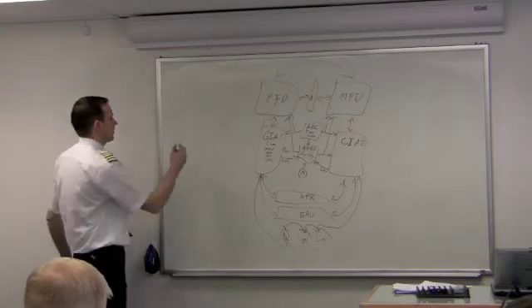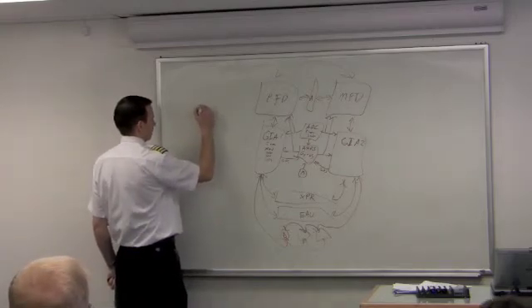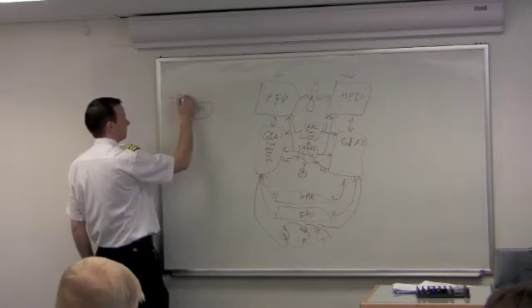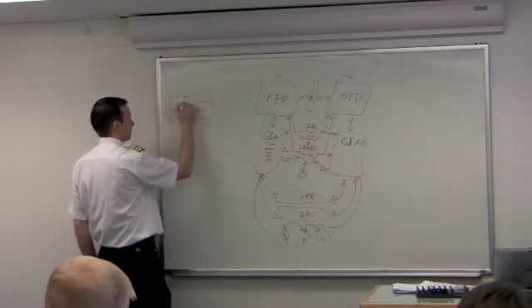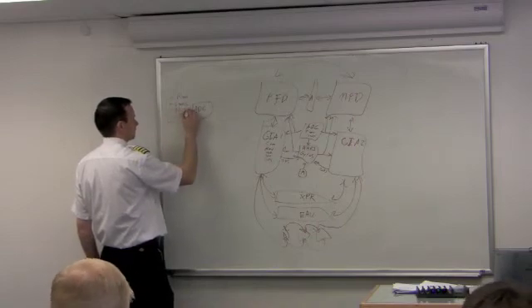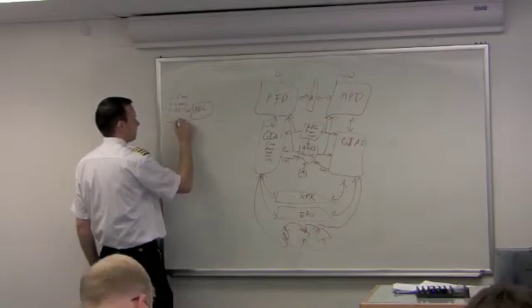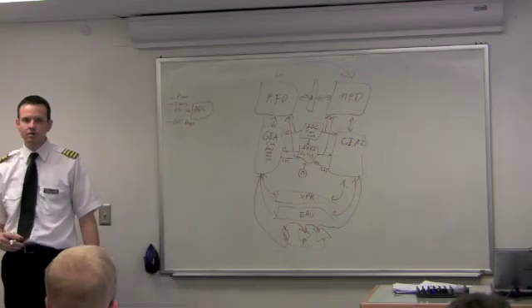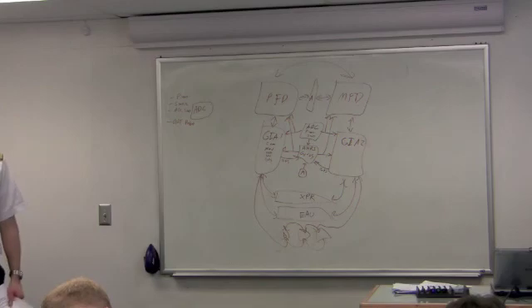Looking at our main units — the Air Data computer has four inputs: pitot, static, alternate static, and the outside air temperature probe. The Air Data computer is literally a raw data collector — it's collecting the actual pressures.